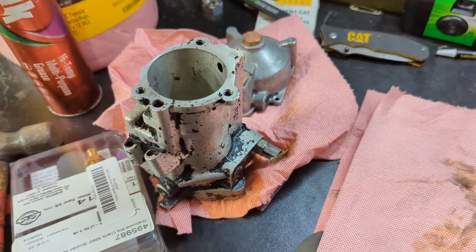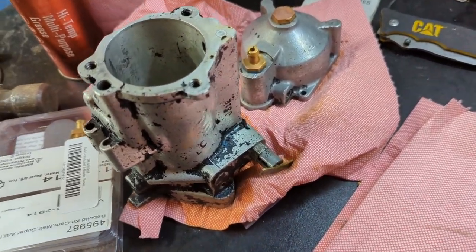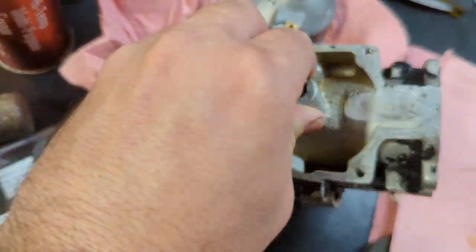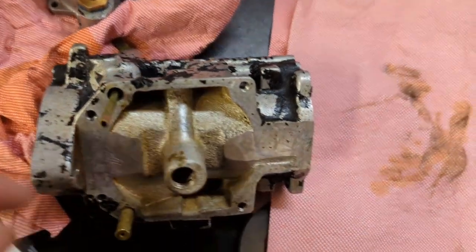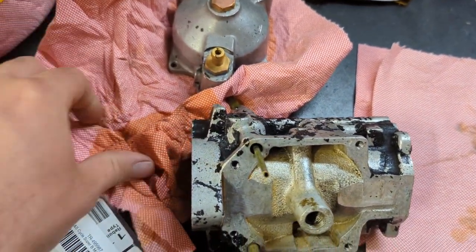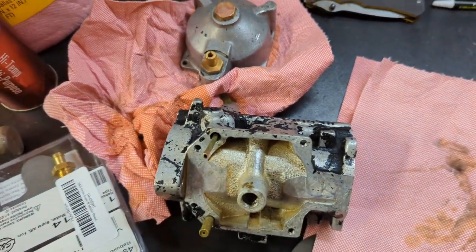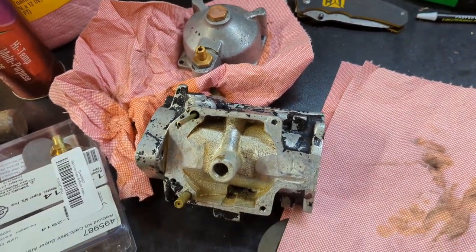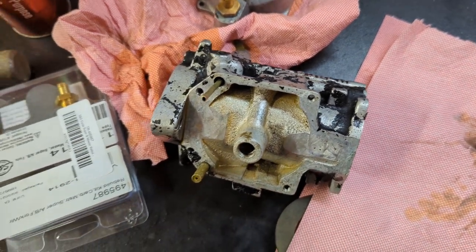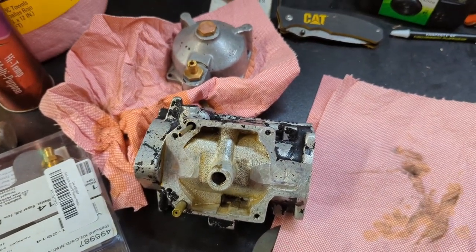The carburetors came out of the bath looking pretty good — took most of the paint off. I wiped off as much of the paint as I could with some rags, but I need to hose these down with some brake cleaner to get them the rest of the way clean and blow them out with some air. Just realized I'm out of brake cleaner, so I need to go run to the store.